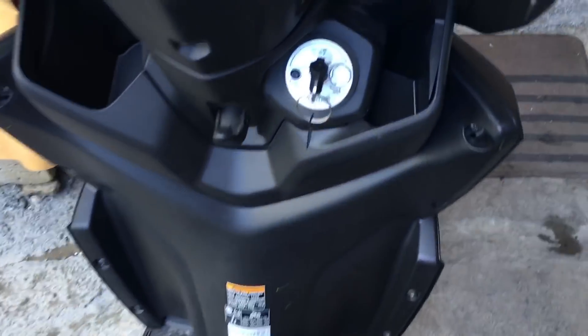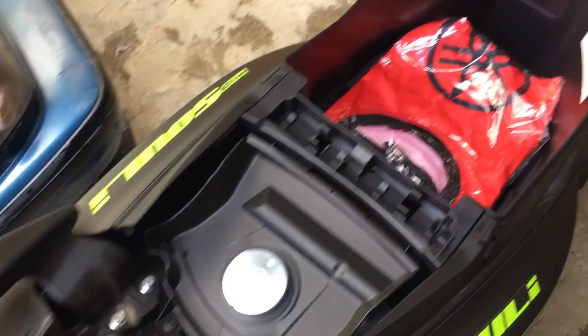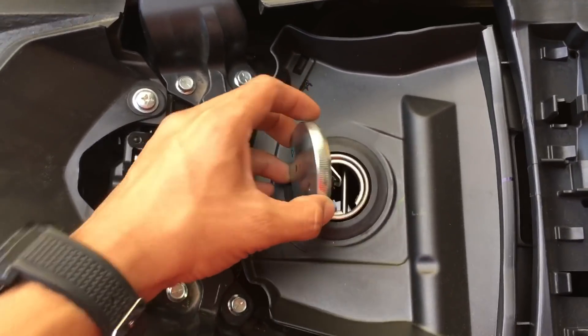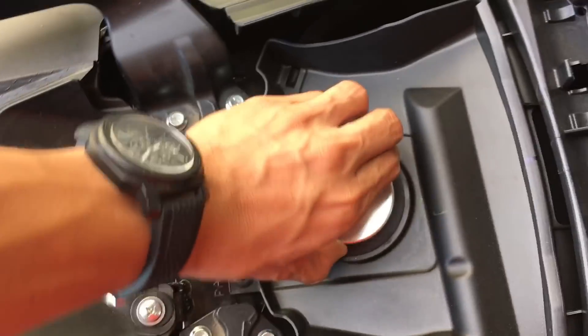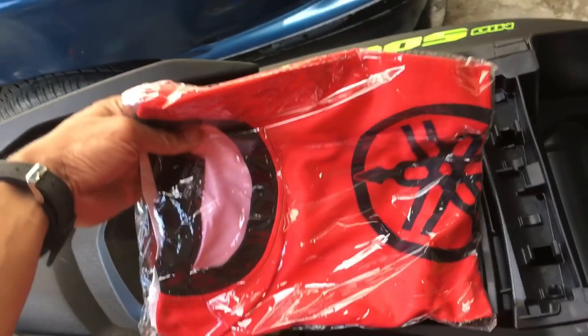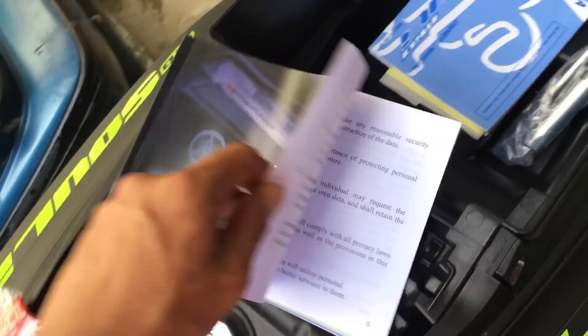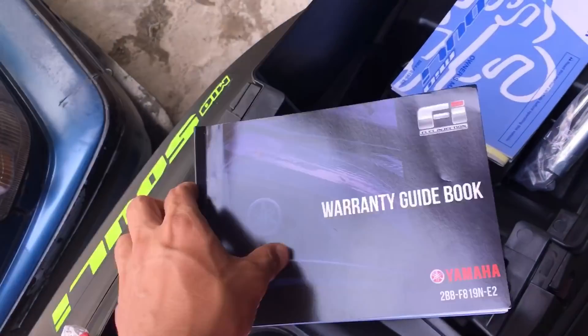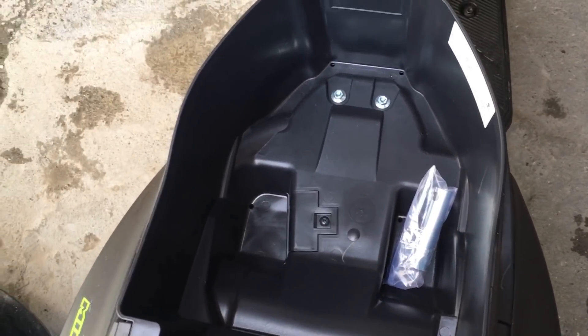Now let's check the compartment. There's the gas area with rubber lining on the side. Inside, there's a free sweatshirt from where I got the motorcycle, plus the service manual and warranty book. Also included are the free tools. The compartment space is very spacious — you can fit a full-face helmet inside.